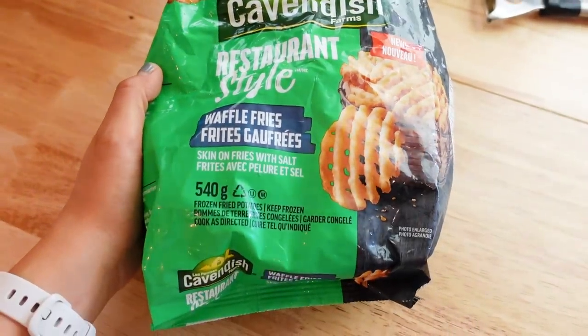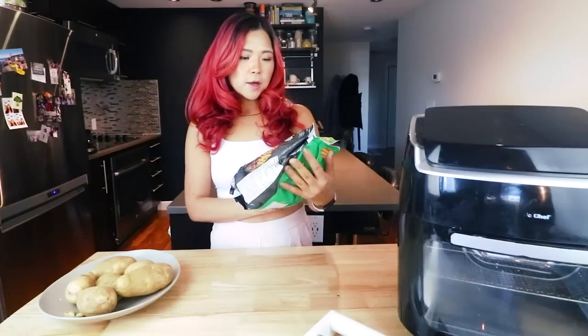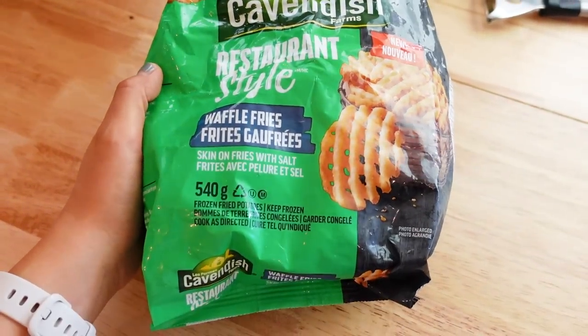So first we're gonna make the easy-peasy waffle fries that are already pre-made and you just have to basically heat it up in the oven, or today we're gonna use the air fryer because the air fryer is superior. I'm using this one that I just got from Cavendish Farms. This one is vegan — I did check.